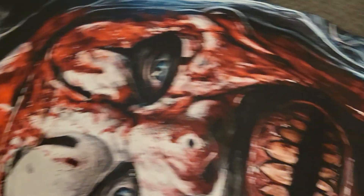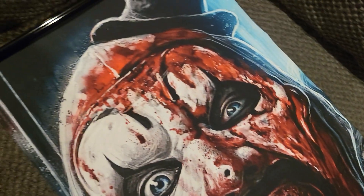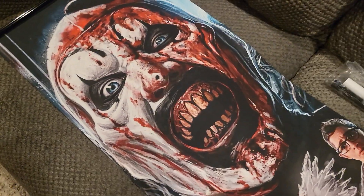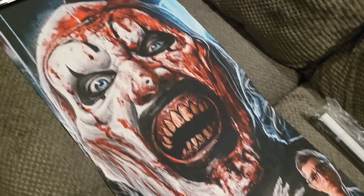On the bottom it has another scroll piece to hang on the wall — it's ready to go. Super excited to have this Art the Clown poster.